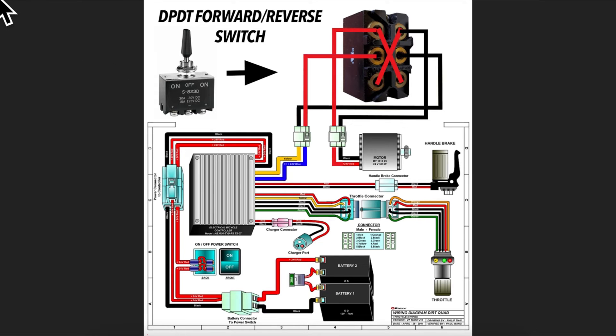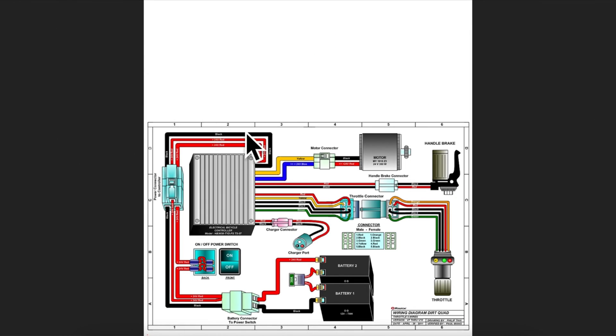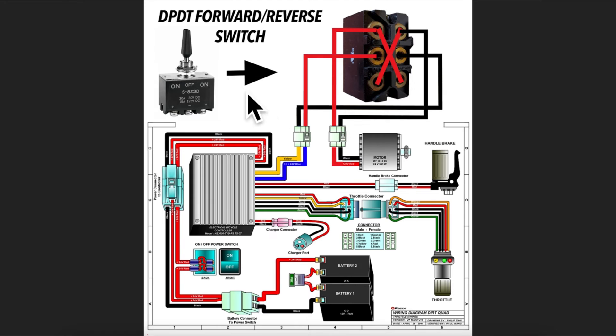Here is the original Razor Dirt Quad electrical setup. From the controller to the motor there is one pin connector. To create a forward and reverse switch and reverse polarity, we need to change the electrical direction from the controller to go to a switch and then back to the motor - that is what we did with our double pole double throw switch. Now we have two pin connectors. If you want to save money you can do some soldering instead and save around eight to ten dollars. However if you want to be safe, use the pin connectors, and if you ever want to remove the switch just disconnect it and place one pin connector back in the middle.